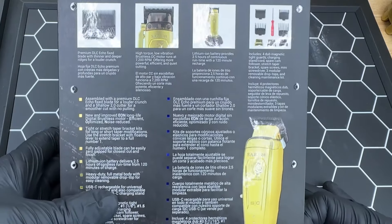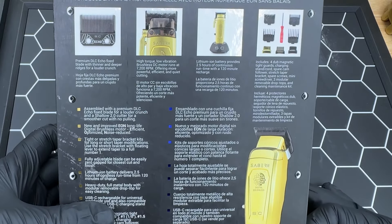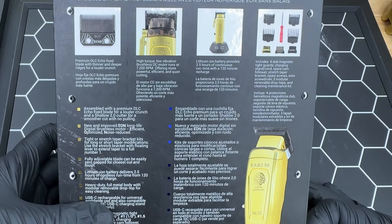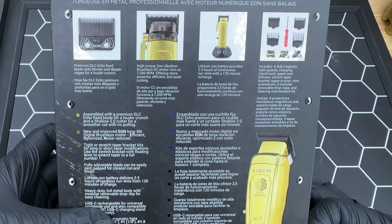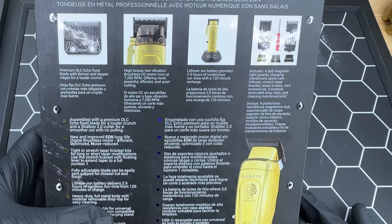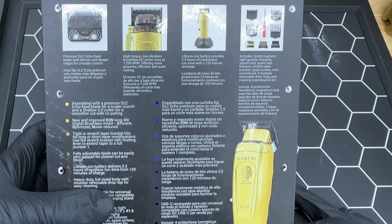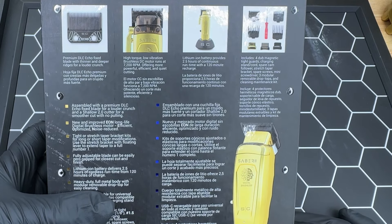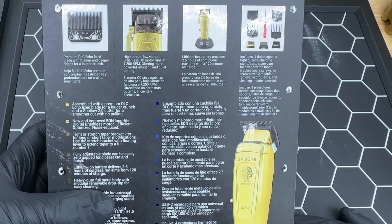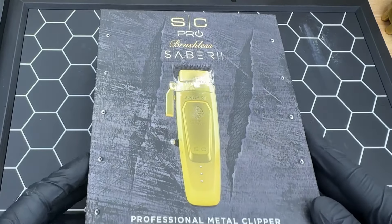That two and a half hour battery is one of the downsides of this clipper, but it makes sense being that this is a smaller clipper without as much battery capacity. Nowadays with clippers having charging stands, anytime you're not using it you just throw it on the stand and it stays charged. The box also includes four dub magnetic tight guards — the new black tight guards — a charging stand and cord, a spare cam follower, stretch taper bracket, spare screws, mini screwdriver, three modular removal drop tops, and a cleaning maintenance kit. Let's open this up and see everything inside.